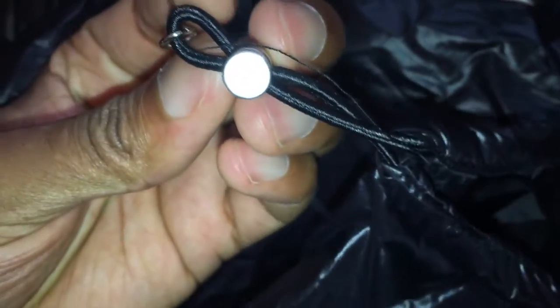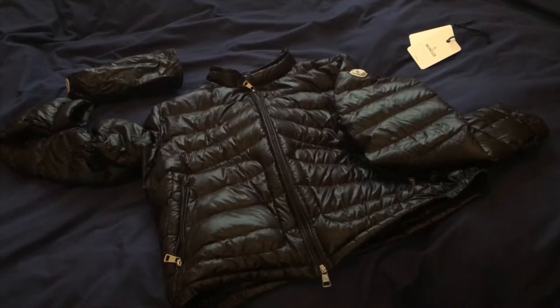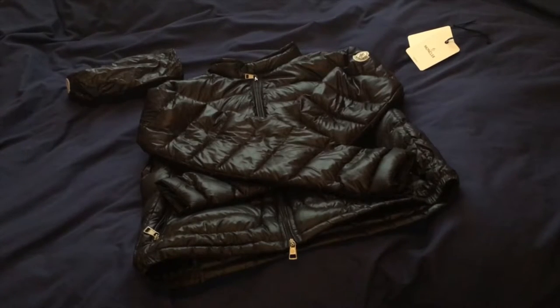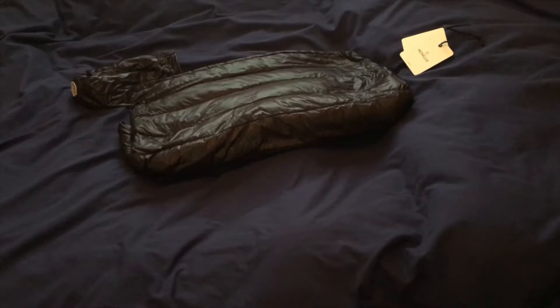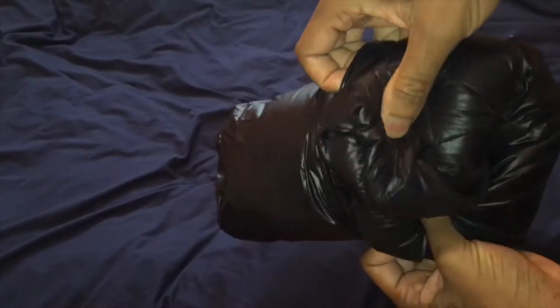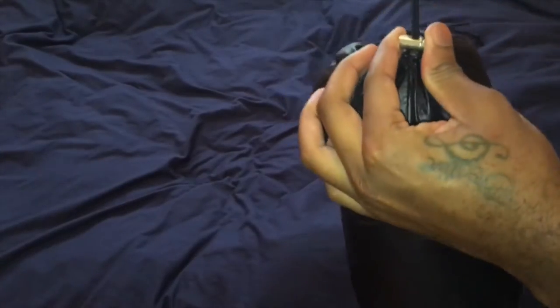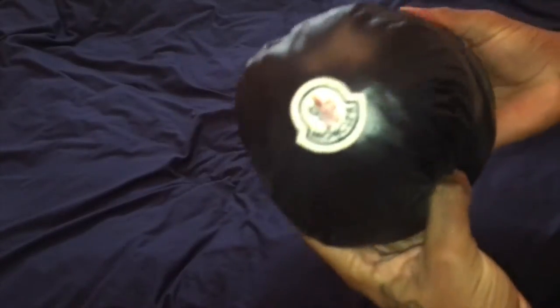Going back to the bag now — on the little drawstring you've got the Moncler logo. So I'm no expert, but what you want to do is zip it up, fold the arms, fold it over again and again, then roll it up and stuff it as neatly as you can into the bag. Then sort of shape it a bit before pulling the drawstring, and it came out alright.